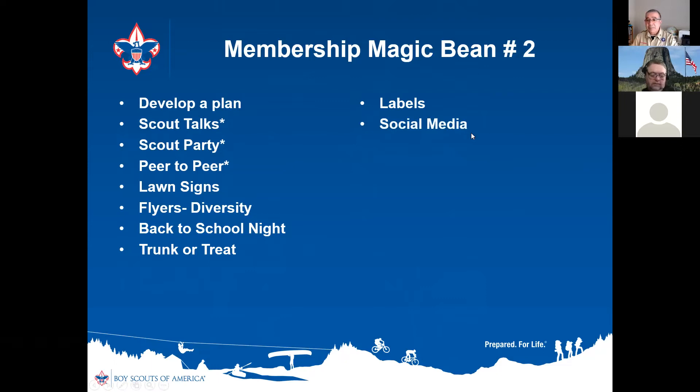Social media — always be posting images of the fun your pack is having. Get involved with the PTO. Most PTOs let you become a member for five dollars, and once you're a member you can often get access to the PTO mailing list. The PTO can send out an electronic flyer for you, reaching all of the kids in your school — not just the few that might come to back to school night.